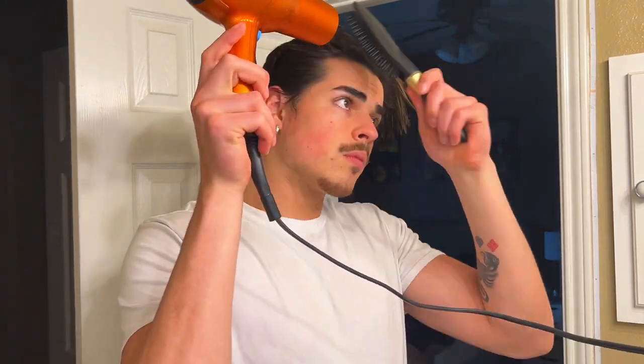My hair texture is just different on the left side of my head versus the right, and I also have a little bit of a cowlick right here. So I have to dry this hair in that direction first so it's not looking like the Leaning Tower of Pisa on my head. Right now I'm at about 60–70% dry. There's still moisture in it, so now I'm going to start styling.